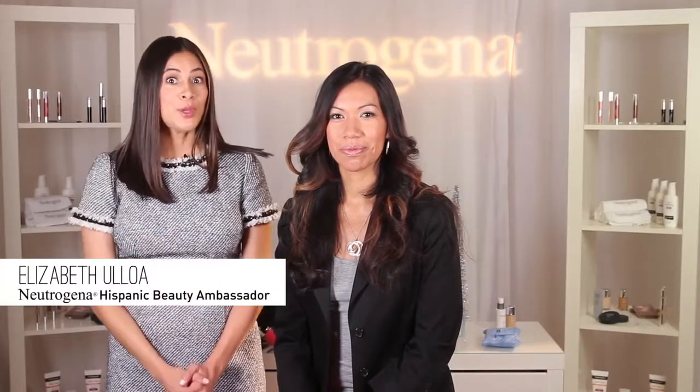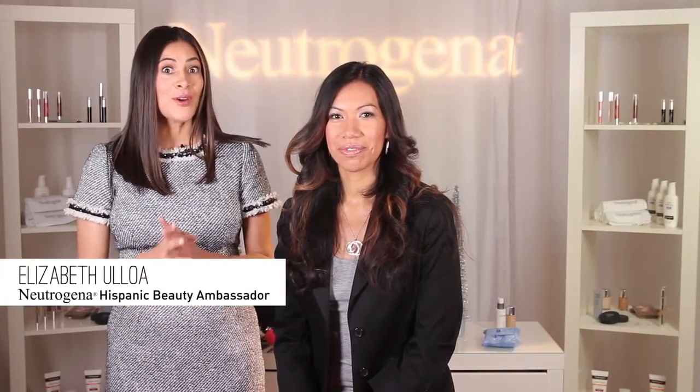Welcome to the Neutrogena Holiday Beauty Tutorial Event, Living Mi Vida Loca viewers. I'm Elizabeth Ulloa, the Hispanic makeup artist for Neutrogena, and today I'm here with Patti to share a step-by-step tutorial on how to achieve this perfect holiday makeup.